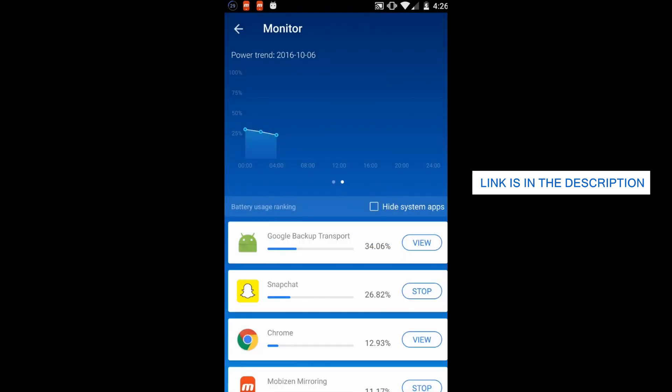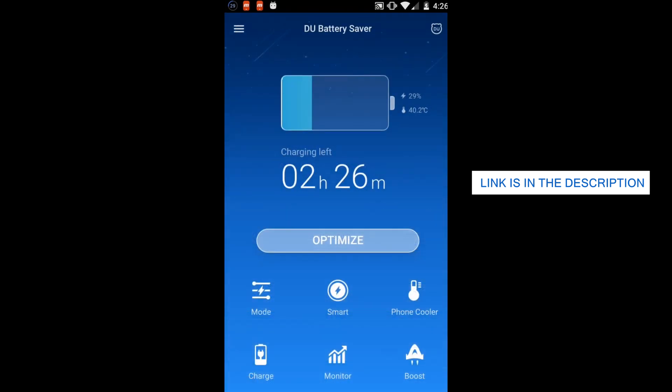Some of its features are the smart preset battery power management mode, one-touch controls, and healthy battery charger stage features. So you can pretty much solve battery problems and extend your battery life.